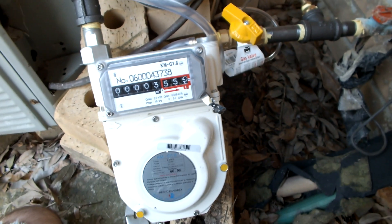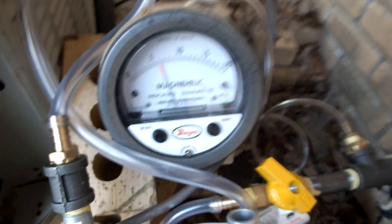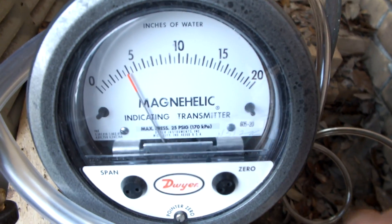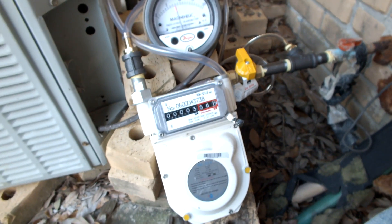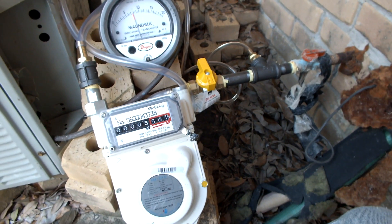That's a little gas meter made in Korea, off of eBay. This is a magna helic indicating... And that's it, that's my test. So I'm going to figure the flow rate of gas at the end of a line on the house, just as an experiment.